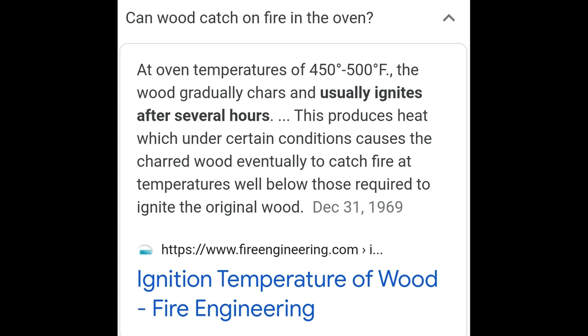However, while doing my research, I came across this entry. It said you can stick wood into the oven well below 572 degrees and it can eventually catch on fire. This is because charred wood, or charcoal as some people call it, has a much lower flash point.